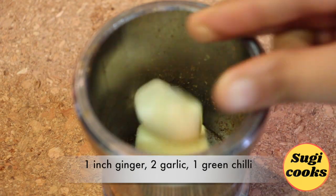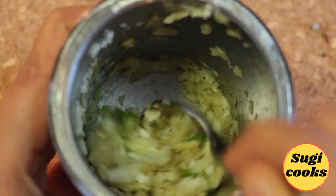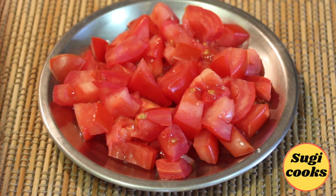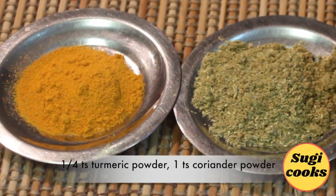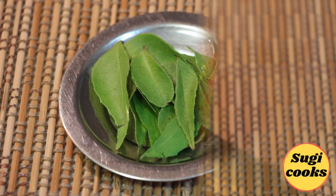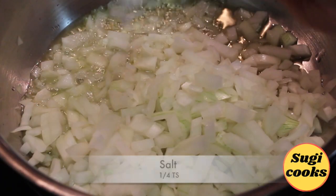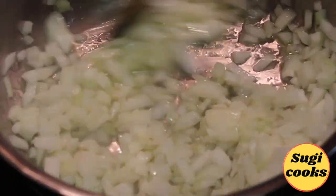Take one small ginger, two garlic, and one green chili and make a coarse paste. Also take two medium-sized onions finely chopped, one medium-sized tomato chopped, one teaspoon coriander powder, curry leaves, and two tablespoon sesame oil. In a hot pan, add oil, add onions with a little salt, and fry onions until crisp and golden.